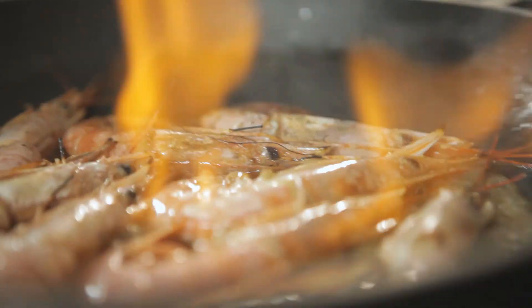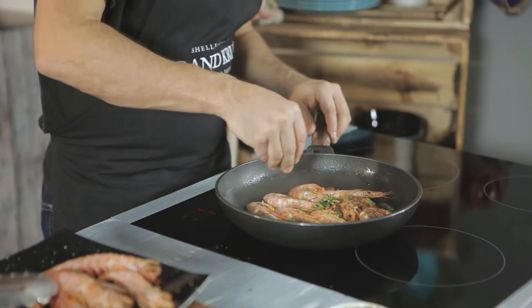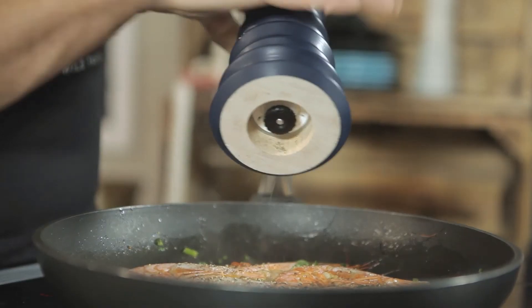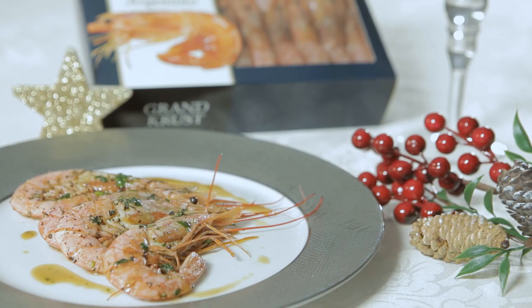We are almost ready with our Argentinian Red Shrimp. We only need to sprinkle a few chopped coriander leaves and black pepper on them, and they are ready to be served. Bon Appetit!